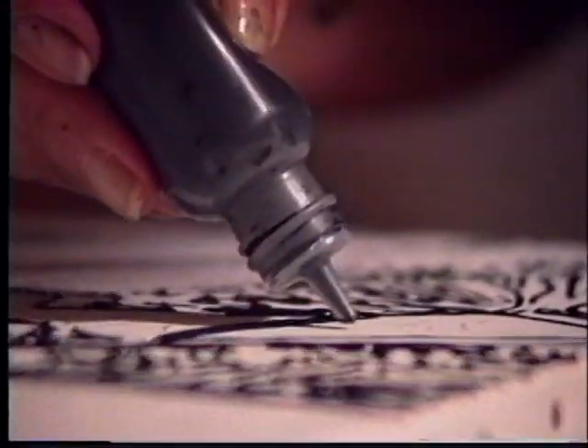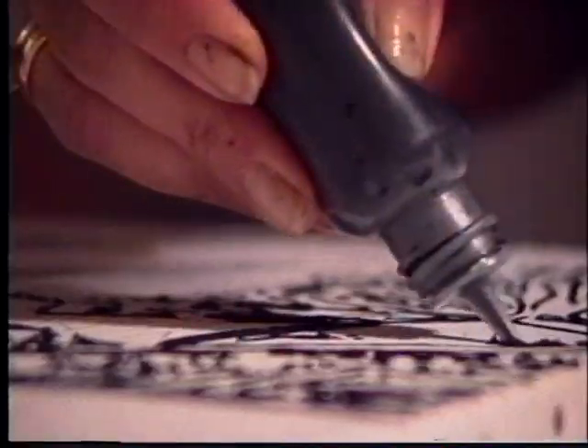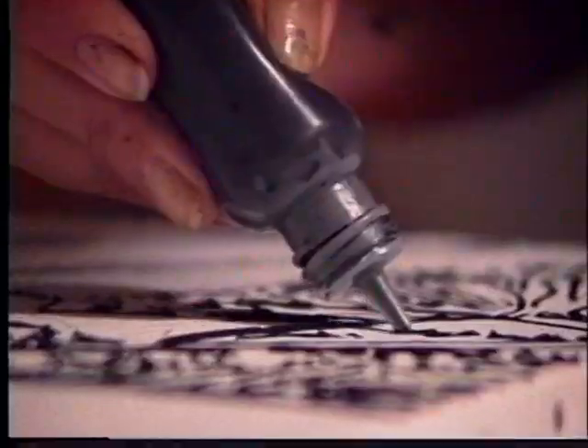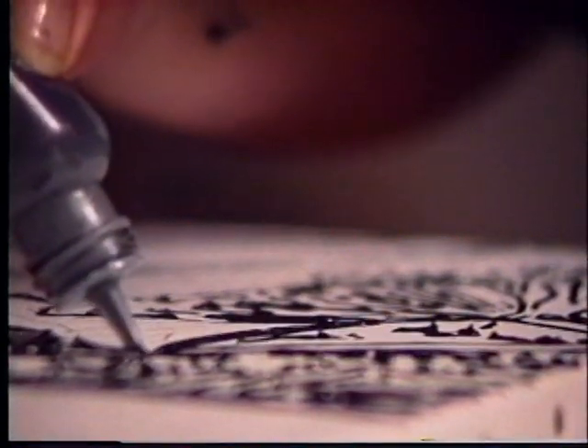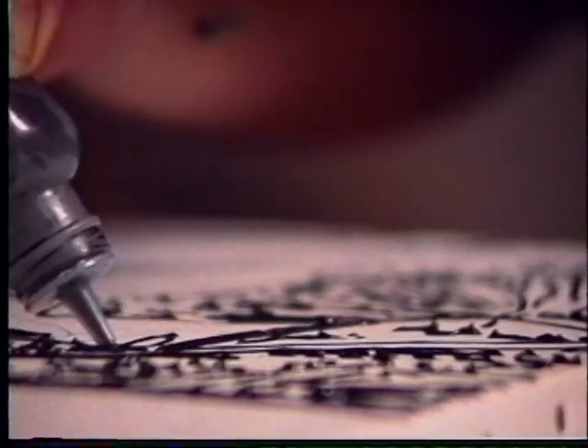I started searching for a material that would allow that to happen but not be predictable or obvious. I started out first with just a painted black line, but that wasn't very good — it just cut up the canvas too much.